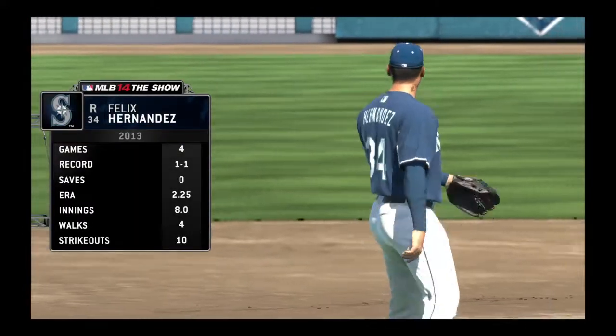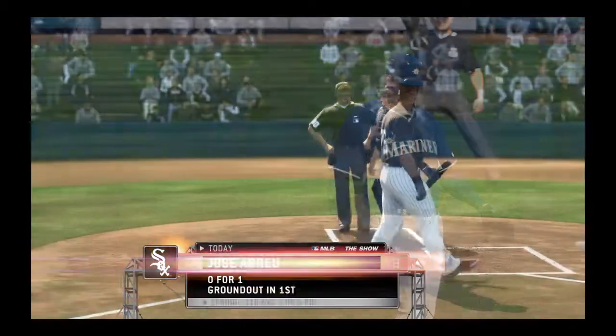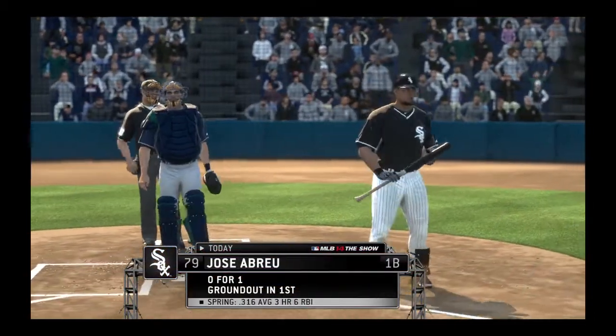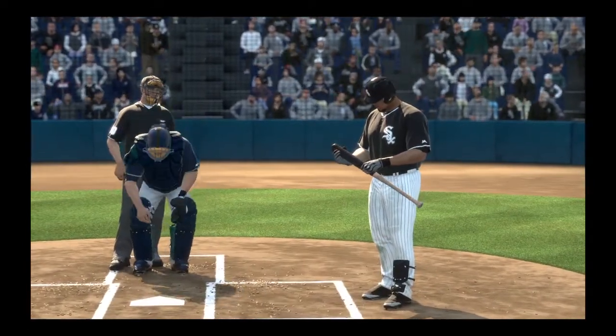Felix Hernandez is out from the bullpen here as he'll be making his fifth appearance this spring training. Jose Abreu will lead things off here in the home half of the fourth.